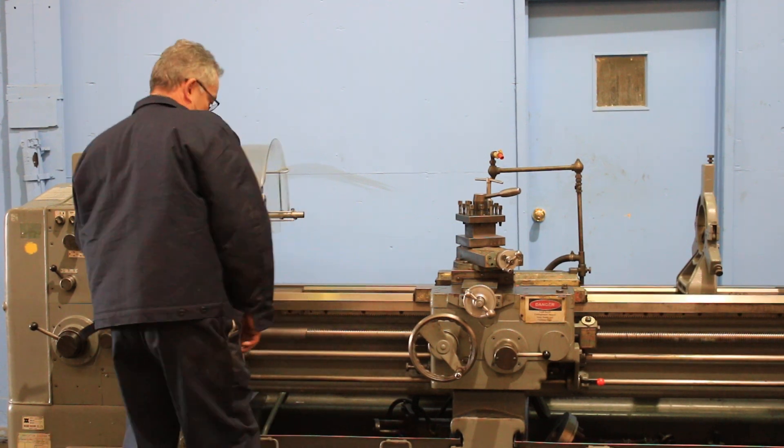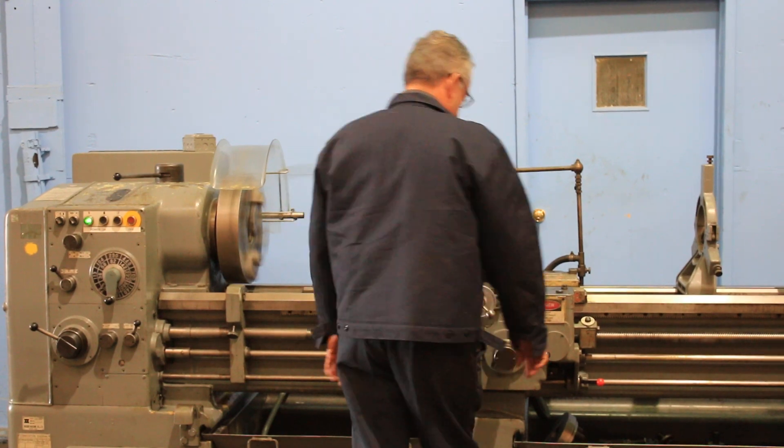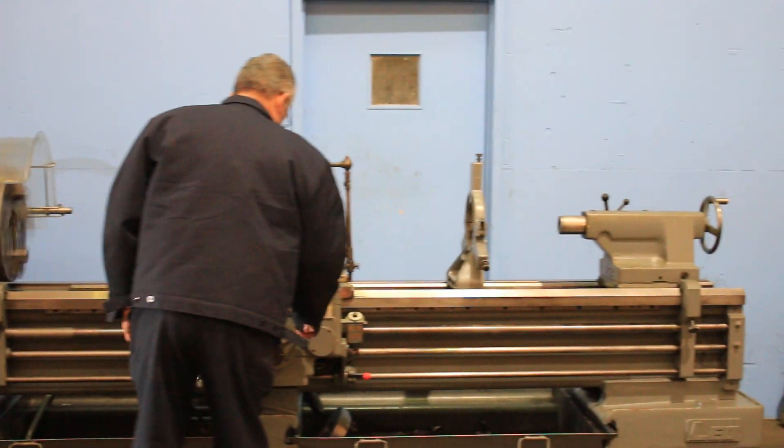We're going to engage the lead screw. Lead screw is going — and that's threading.